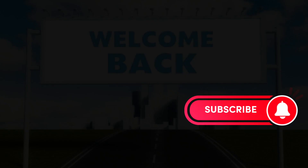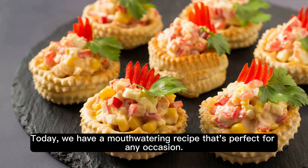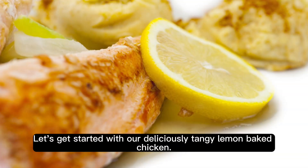Welcome back to our channel. Today, we have a mouth-watering recipe that's perfect for any occasion. Let's get started with our deliciously tangy lemon baked chicken.